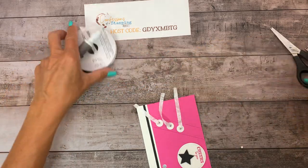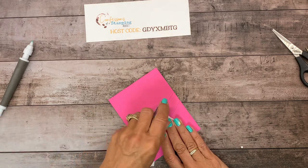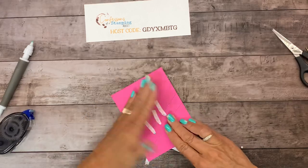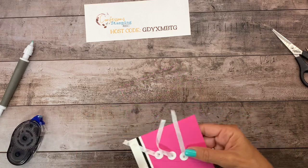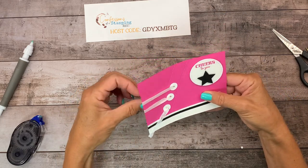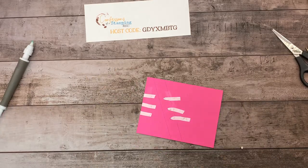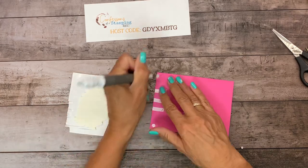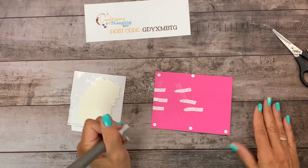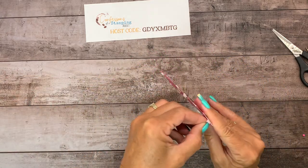Flip it over and run adhesive — just use your snail or whatever you have — to catch that back side. Because the ribbon is thin and moves easily, it just catches with that; you don't even have to put tape on top. Now do the same thing on this side, pulling it straight. I hold it upright because sometimes you think it's straight until you look at it. Line them all up parallel to each other and make sure it's secure on the back. Then we're adding dimensionals to give this layer a pop — all four corners plus one in the middle so the center doesn't sink down.